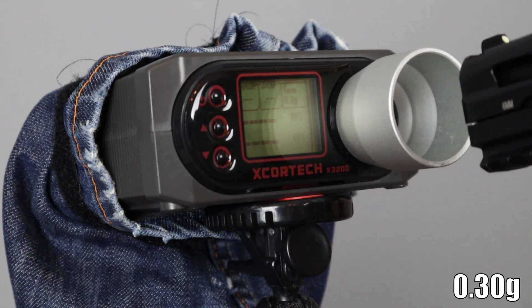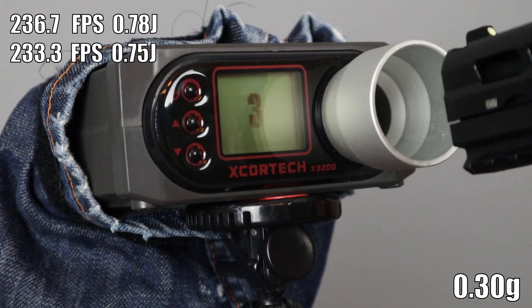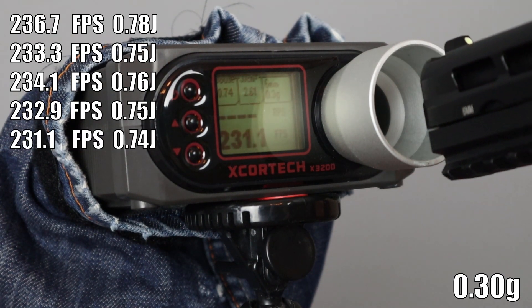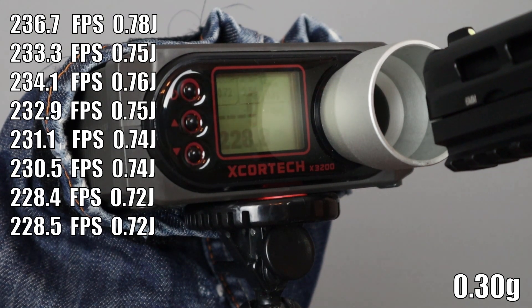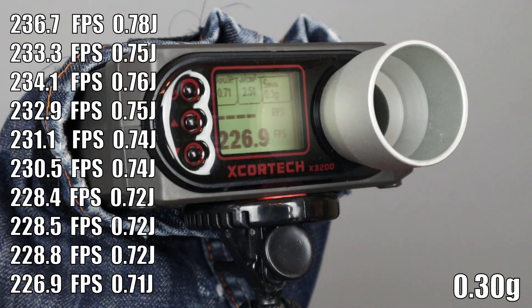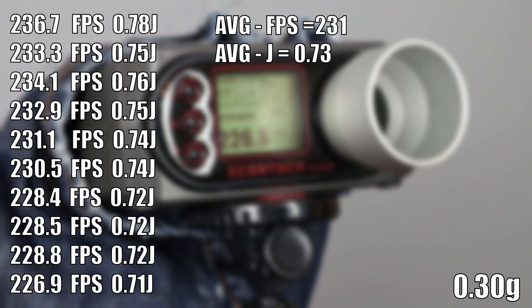On 0.30g BBs, the average FPS was about 231 FPS, but for Joules I saw a small increase thanks to the Joule creep effect. Our average was about 0.73 Joules, which means we got about 0.09 Joules more with just heavier BBs. It's not much, but it tells us that there is excess gas that can be utilized with heavier BBs or a longer barrel.